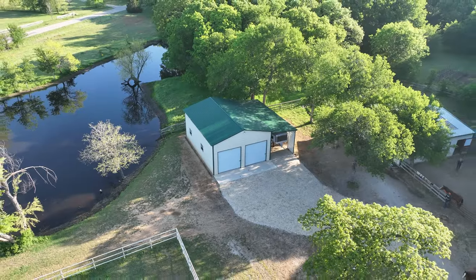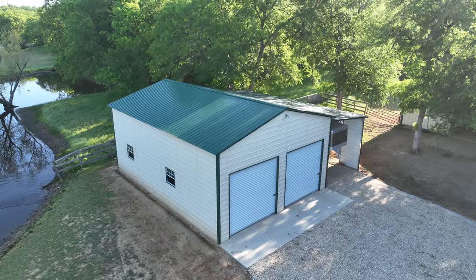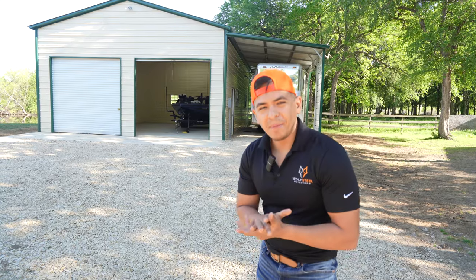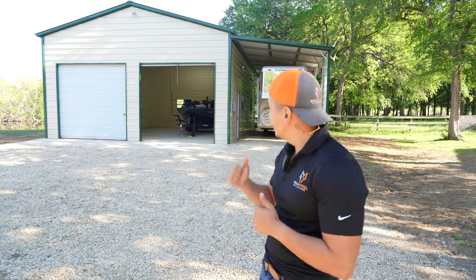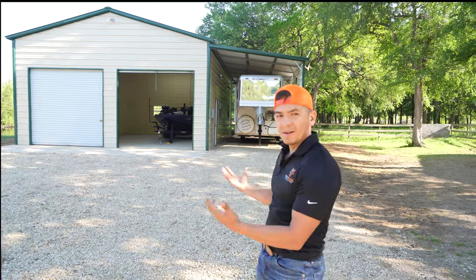We got a beautiful building that we're about to tour. This is a main building with a lean-to. Welcome back — this is Adriel from Wolfsteel Buildings and we've got a nice tour we're about to see. This is Keith's building that he went with us and we made it happen for him.